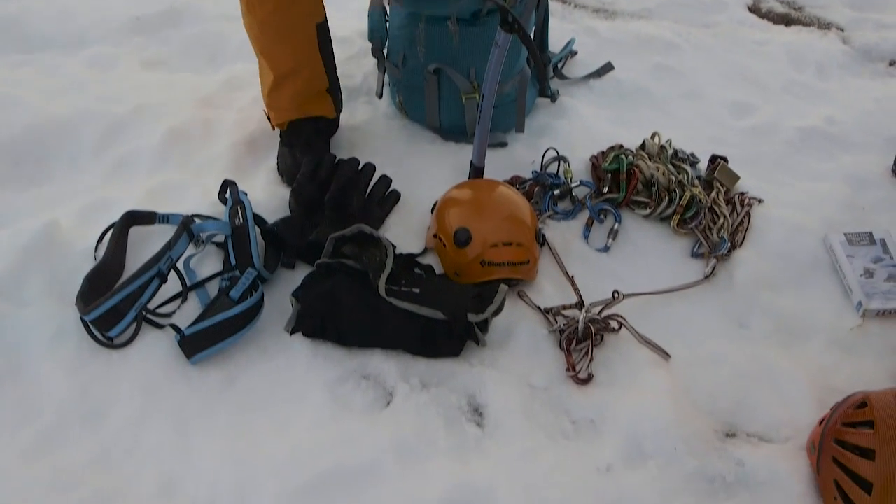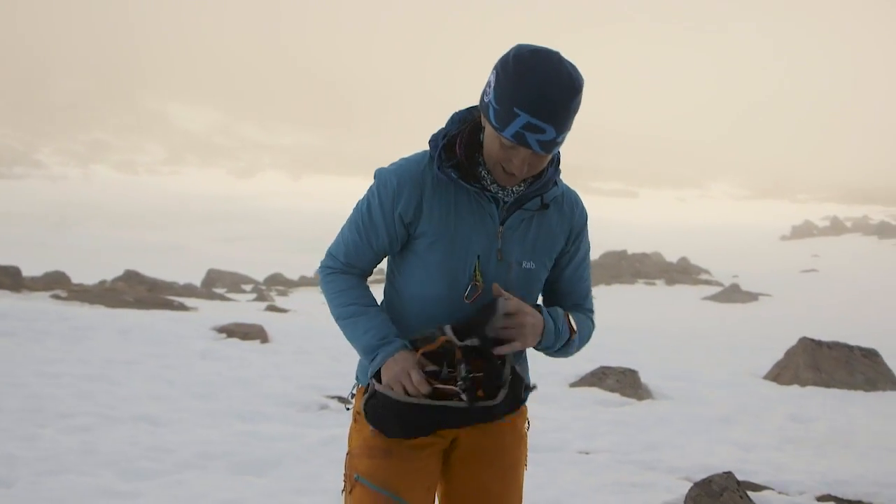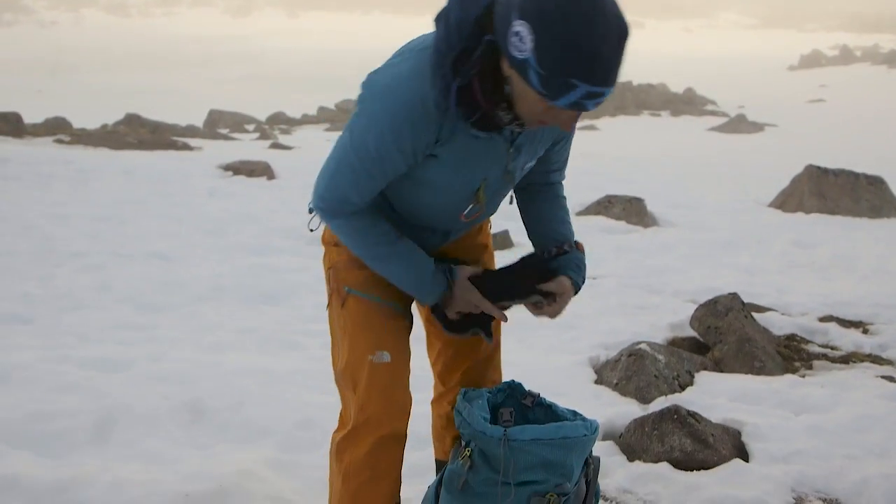It's nice being able to throw it all on the floor — this is a real luxury today. There's no wind here so I can take my kit out of my rucksack and pop it on the floor and it's not going to end up over there in America. This is quite nice, laying everything out and getting organized for the route. It's not always like this, so thinking about the order I'm going to stick things on.